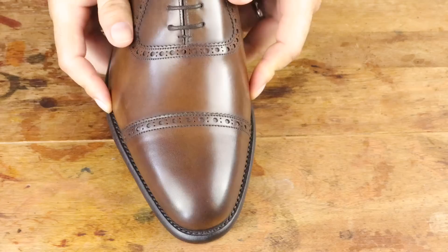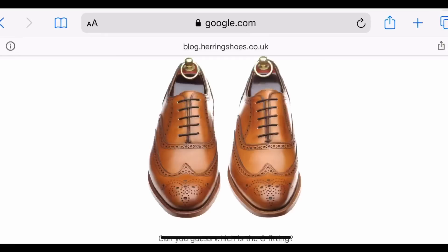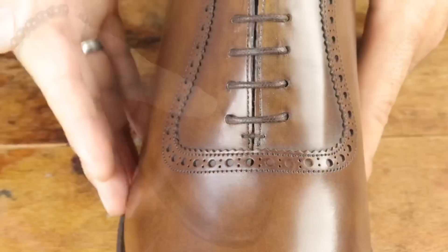The shoes come in a wide G width, which is a standard E width in the USA. Herring has done a great job at widening the shoe in specific places, so it's really well hidden and doesn't look too broad. Chris Clark has an article on the Herring blog discussing how G widths accommodate a wider fit without changing the aesthetic of the shoe. If you are a US triple E width, you'd be an H width, so keep that in mind because sizing is not the same across all brands.